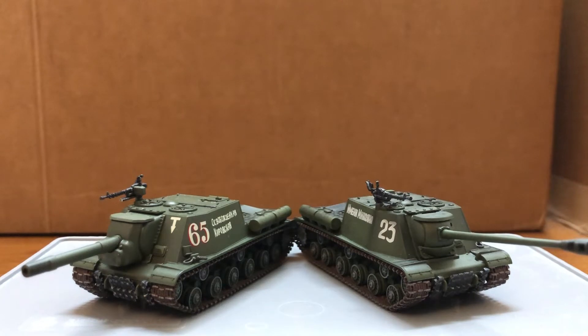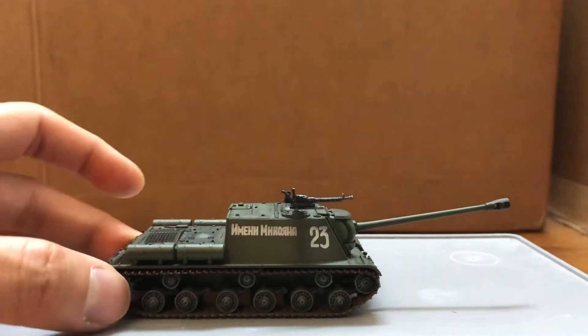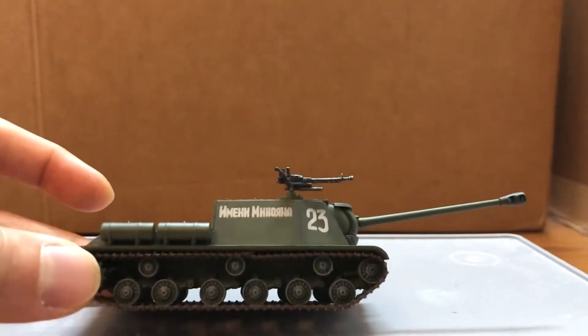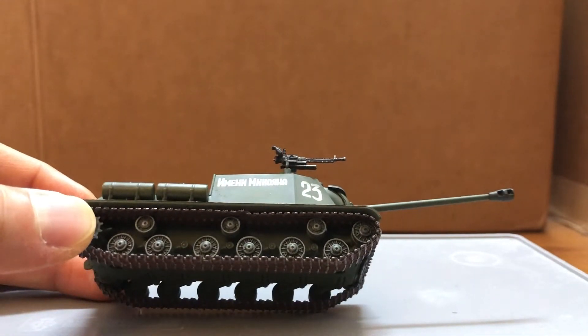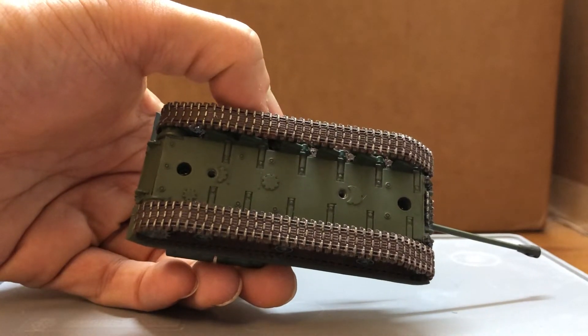That's a very common trend with their artillery vehicles from Hobbymaster, like the American M7 Priest, which doesn't have a moving gun either. But other than that, these are very nice display pieces. They both come with display bases, but no acrylic covers.